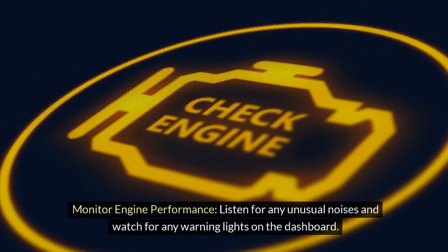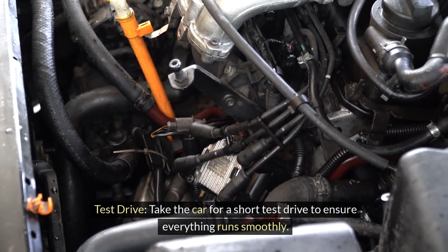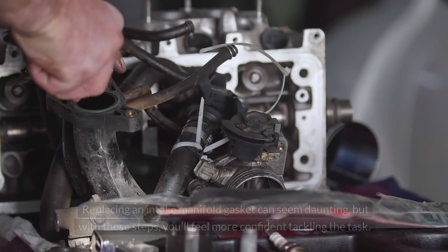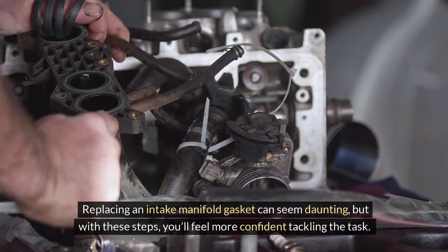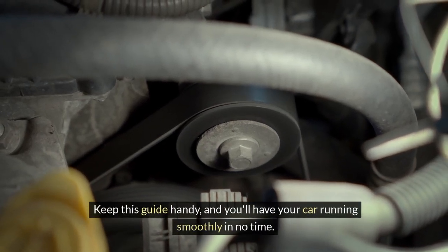Monitor engine performance: listen for any unusual noises and watch for warning lights on the dashboard. Take the car for a short test drive to ensure everything runs smoothly. Replacing an intake manifold gasket can seem daunting, but with these steps you'll feel more confident tackling the task. Keep this guide handy and you'll have your car running smoothly in no time.